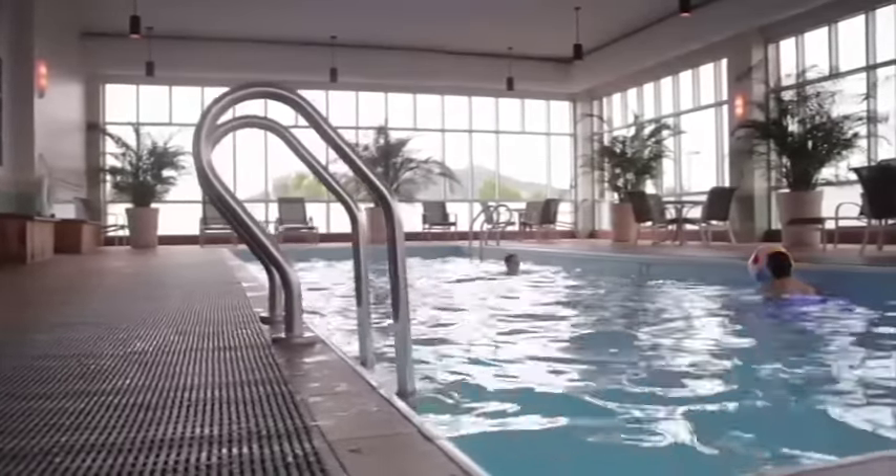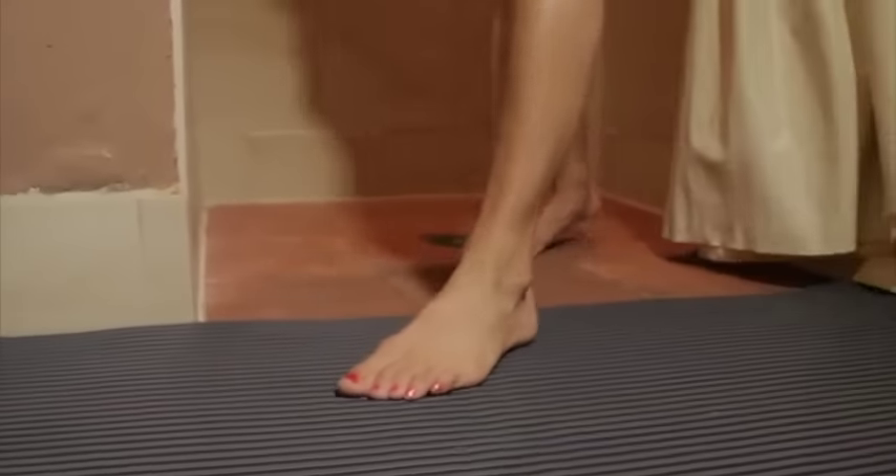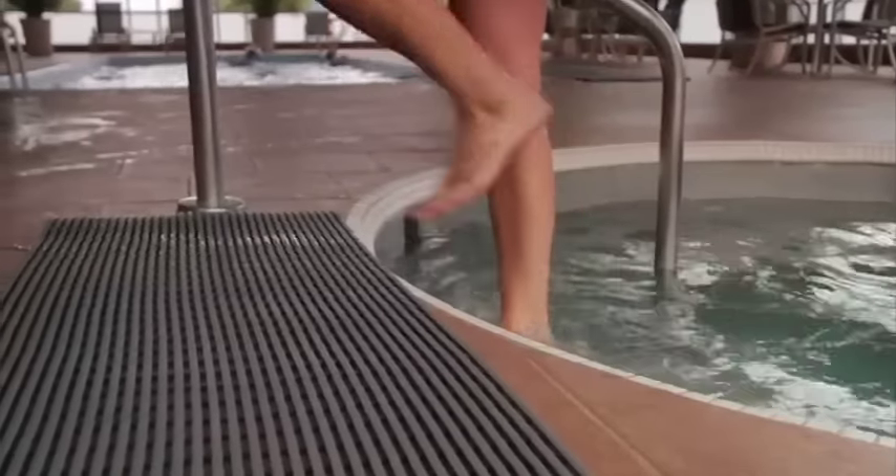Water on any hard surface can create a hazardous environment. Help ensure safety with Plastex's Heron Rib matting.